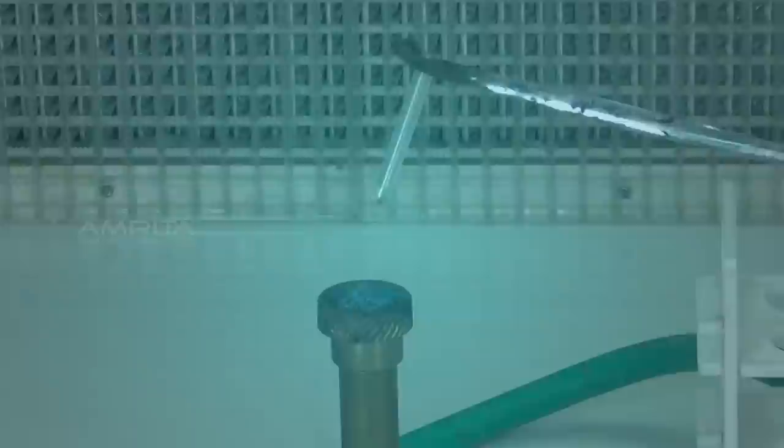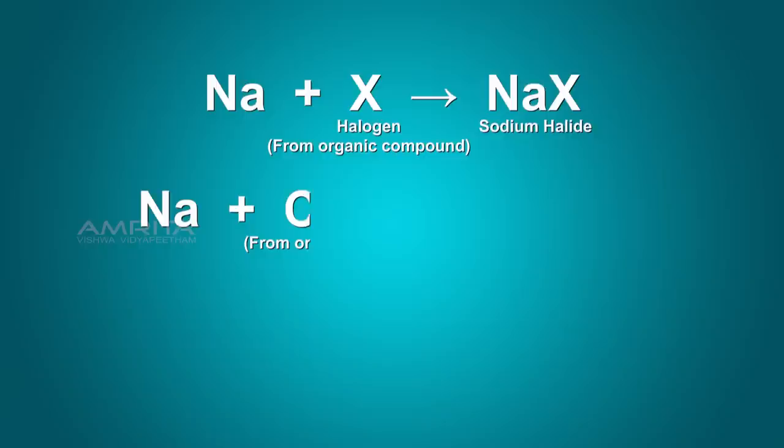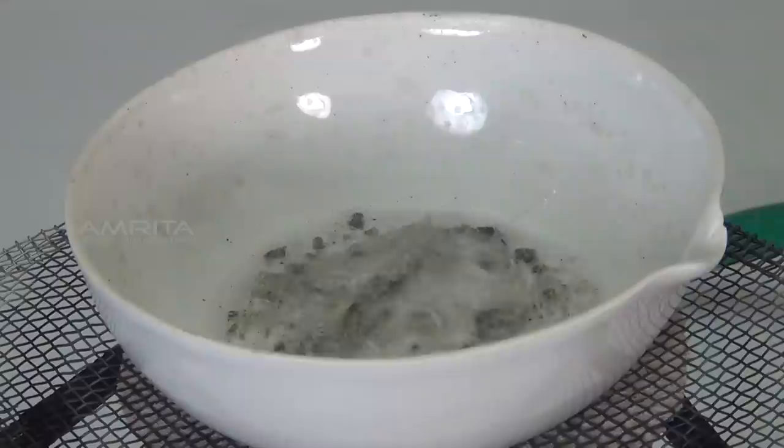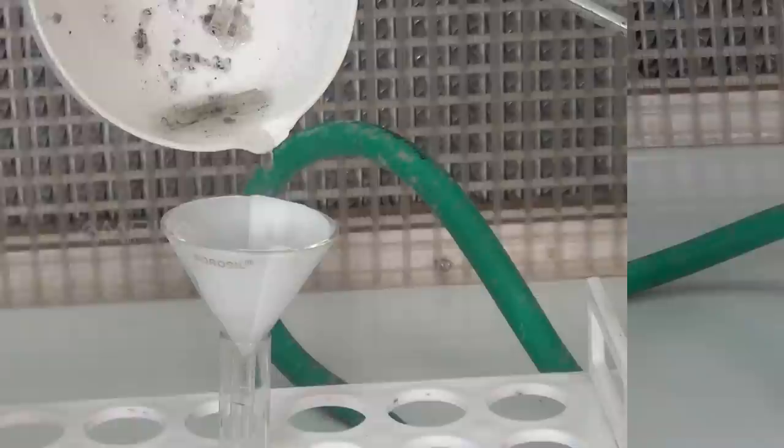In this test, the organic compound is fused with sodium metal. Any halogens, nitrogen and sulphur will be converted into inorganic sodium salts such as sodium halide, sodium cyanide and sodium sulphide. The ionic compounds formed during fusion are extracted in ionic solution and the extract is called sodium fusion extract or Lasagne's extract.